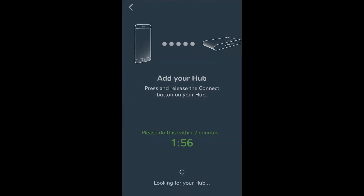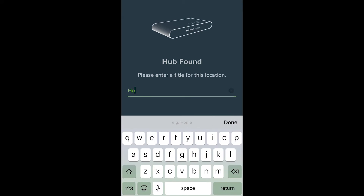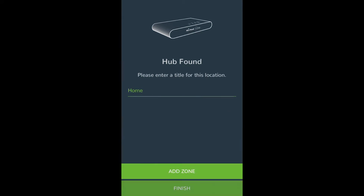This will start a two-minute countdown. Press the connect button on the NeoHub to add the location to your account. When successfully connected, add a new title for the location like 'home' and configure the time zone for the system, then press the connect button on the hub.